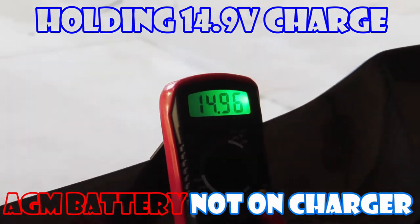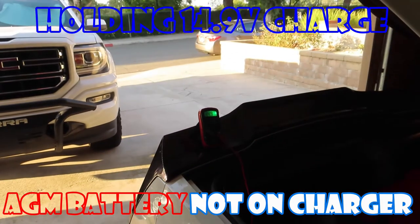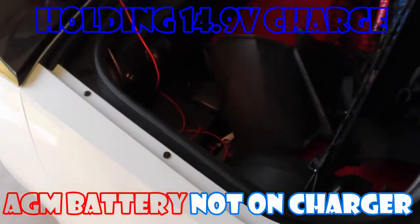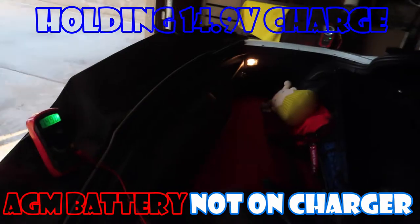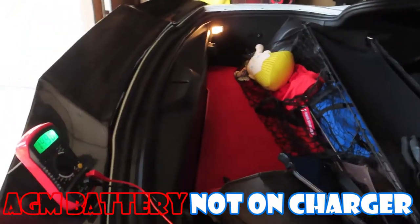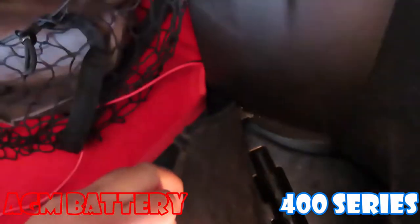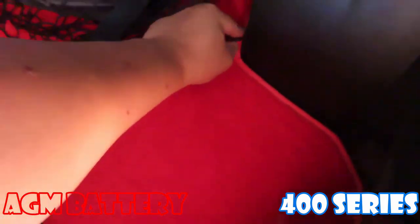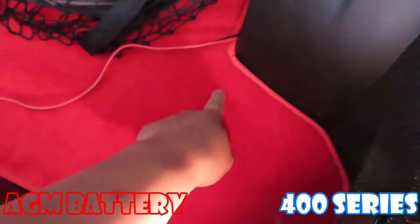It fires right up. Amazing — so it worked! So what I'm going to do next is hook this back up. I think it's good, and put the conditioner back in here when it's needed. I really think we fixed it. The tender wire came out here — that's where I connect. It can run in there and come out here.